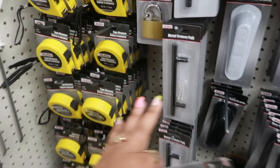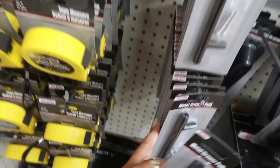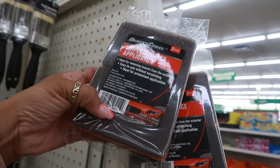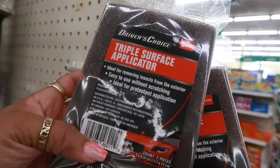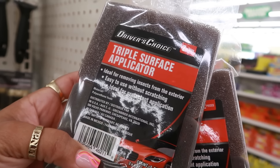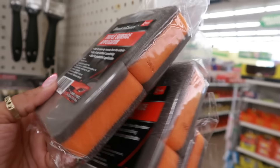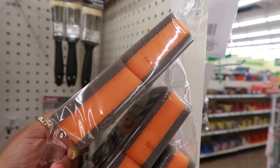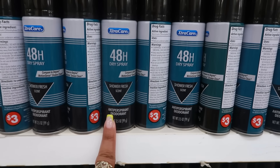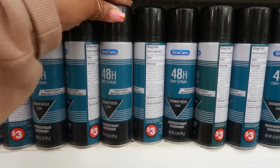There's also black — I think that's it; I only saw this one in black, I don't know if it comes in gold. What is that? This is a triple surface applicator — ideal for removing insects from the exterior, easy to use without scratching. You get two of them in there. There's also a 48-hour dry spray, shower fresh scent, compared to Degree Motion Sense Shower Clean.